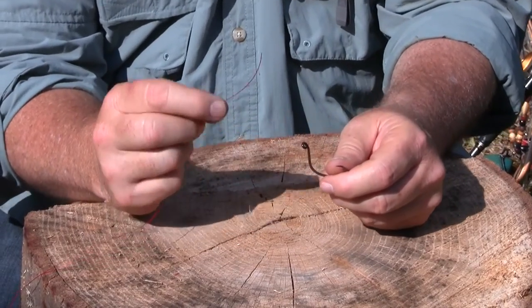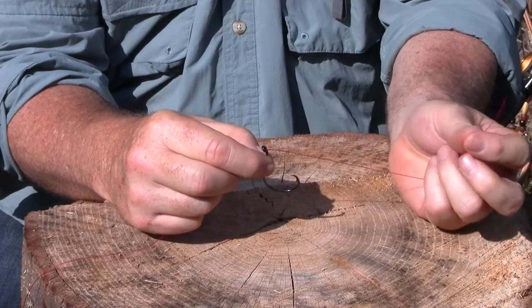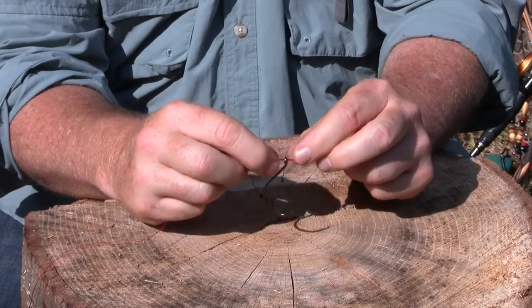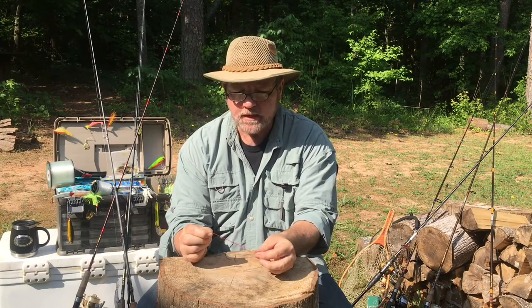To tie the Palomar knot, you take the tag end of your line and you run it through the eye of your hook — just like that — pull out a generous section and run the tag end right back through the eye of your hook, just like that. So basically what you have is a loop of line run through the eye of your hook.